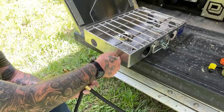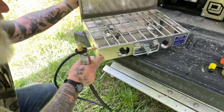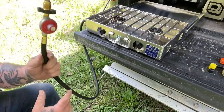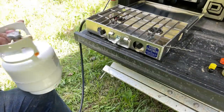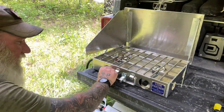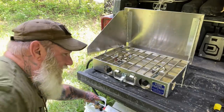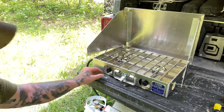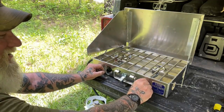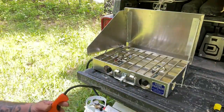Propane attachment fitting there — screw that down thumb tight. Put it back around into the position you're ready to cook, and plug this into a five-pound propane cylinder. Make sure your stove knobs are in the off position, then turn on your gas — the propane tank. Ready to go. It's that simple, this thing rocks solid.